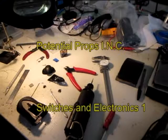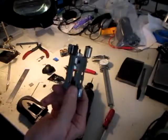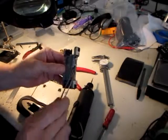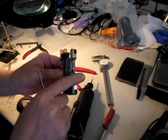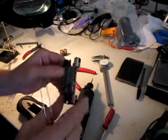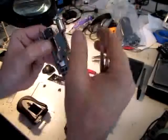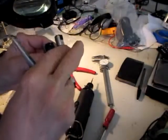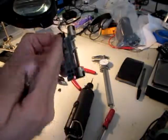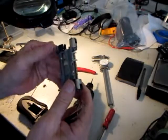Welcome back to another video from Potential Props. I'm currently working on trying to find a location for two microswitches that will stop the motor when it reaches the upper and lower travel. So when the worm gear turns, it moves the centerpiece downward, and there will have to be a microswitch somewhere in the bottom portion of the internal mechanism here. Then when it rotates going up, the same thing applies at the top, because it only travels so far, but you have to shut the motors off so they don't continue to run and burn the motors out.